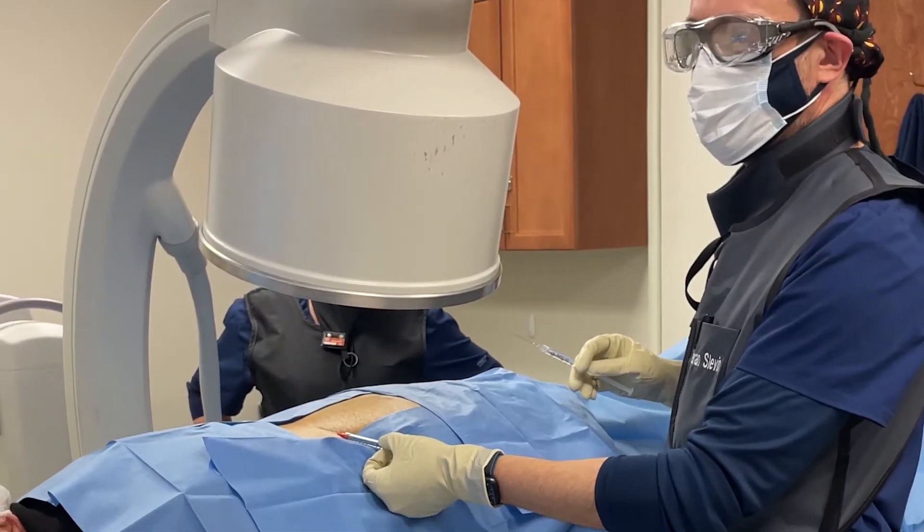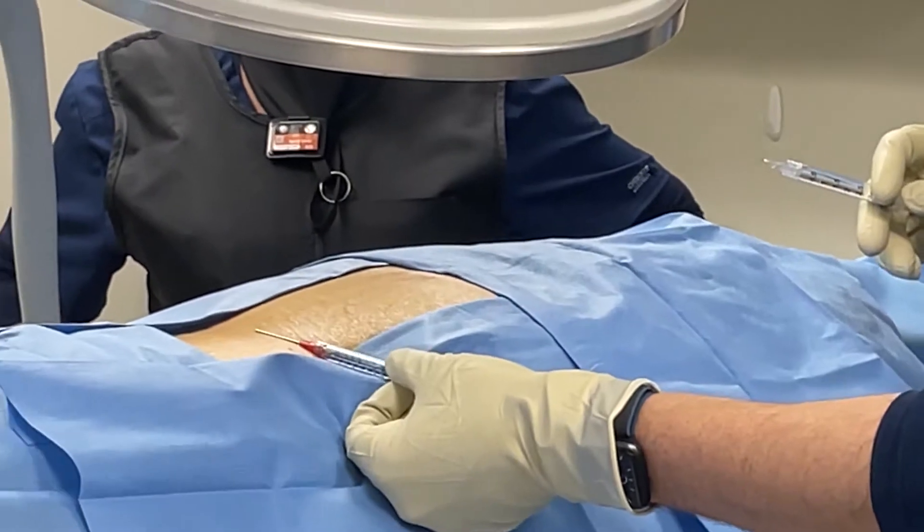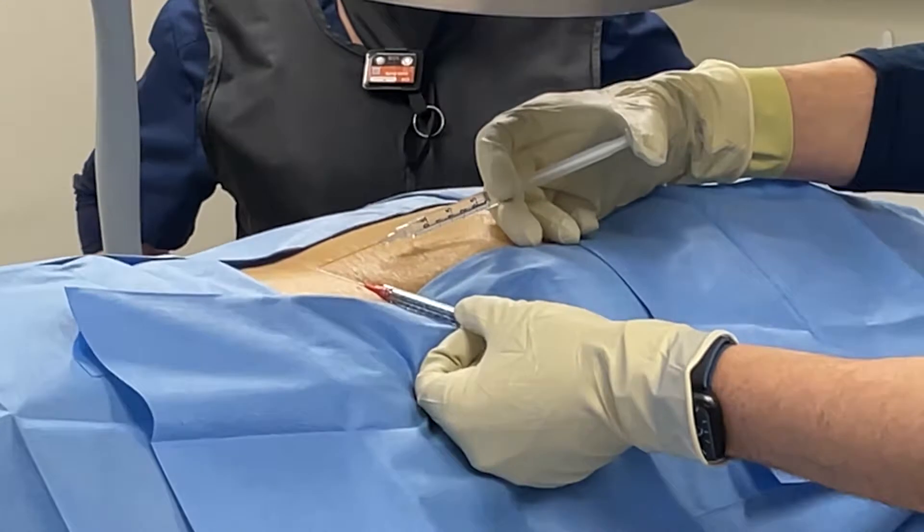So, the first order of business, obviously, is sterile draping, as you can see. The patient is fully draped with the area kept exposed.